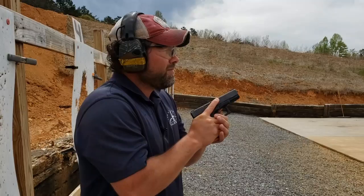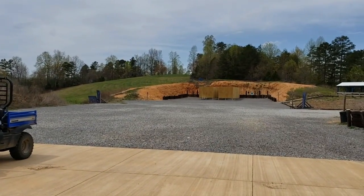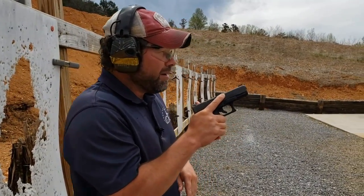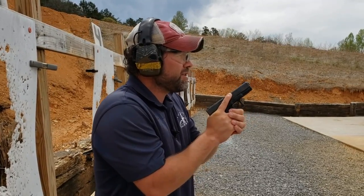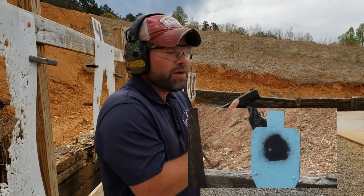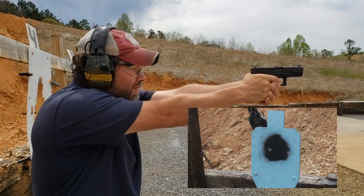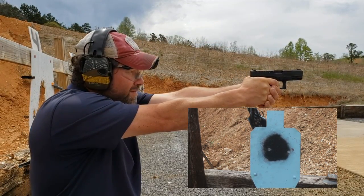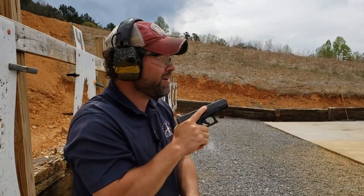Alright guys, out here at 100 yards. I'm going to shoot that same steel silhouette. As you can see, that's the 100 yard line down there. I'm going to make sure we get good hits here — do my best for the fundamentals and the mechanics. Once you have an acceptable group at each yard line, you can move back and you're ready for the next one. That's 100 yards right there — upper torso.